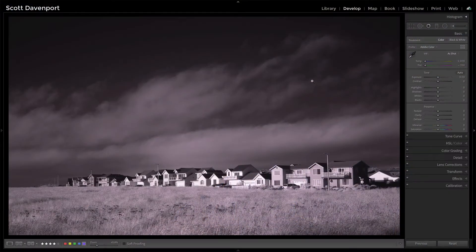Using the camera profiles — especially black and white 3 or black and white 4 in Lightroom — are really, really good to get you going, and I want to show you this.